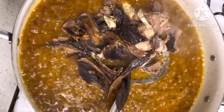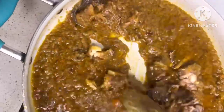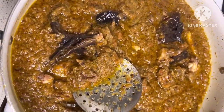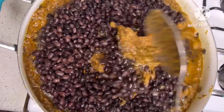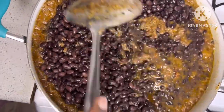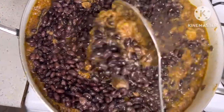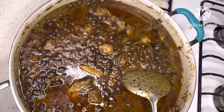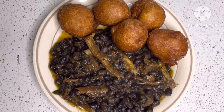I let it simmer for some time, then went ahead to add in my fish and some beef — very little beef. I combined everything together, added in my previously boiled beans, and mixed everything together as well. I let it simmer for about five minutes and yes, my puff puff and beans is ready!